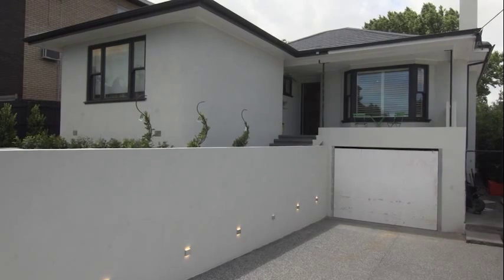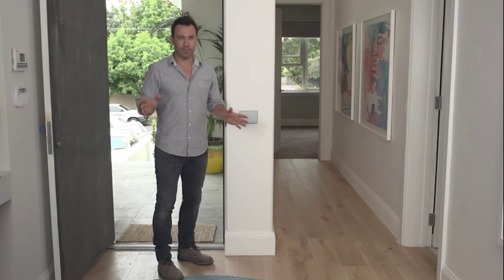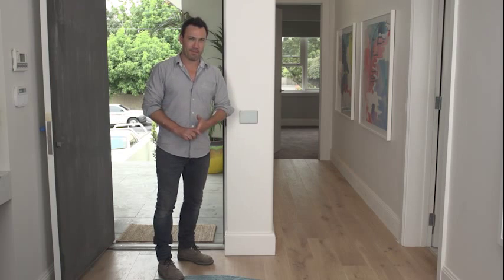So that's the beauty of home automation — you can control multiple functions with the touch of one button.